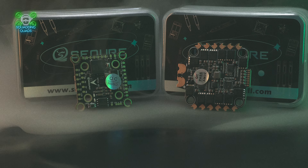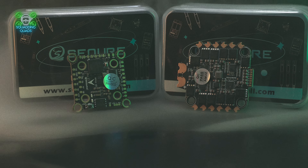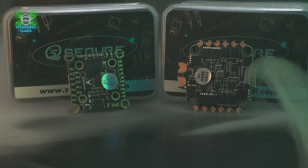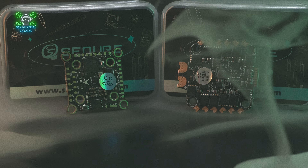Welcome back to another review video. Today we are looking at the Sequre V2 H743 with AM32 ESC. A few months ago I reviewed the version one of this and was so impressed with it.